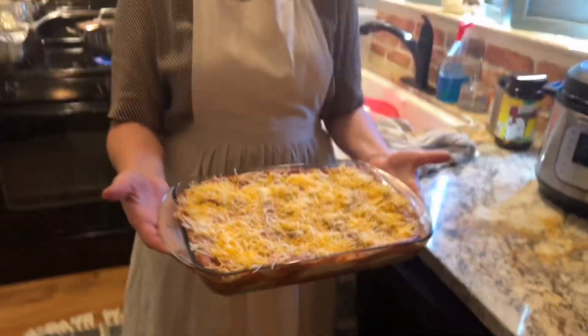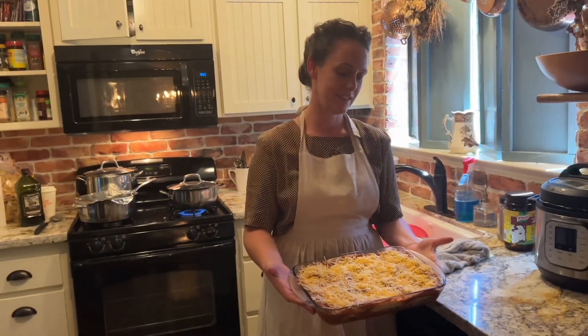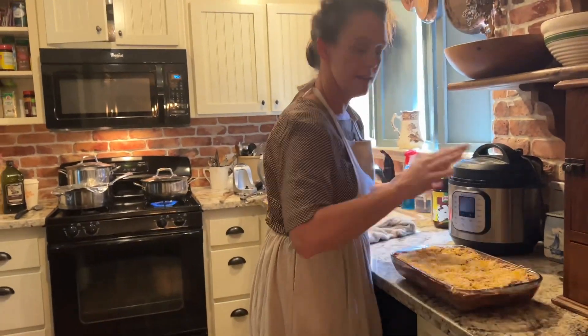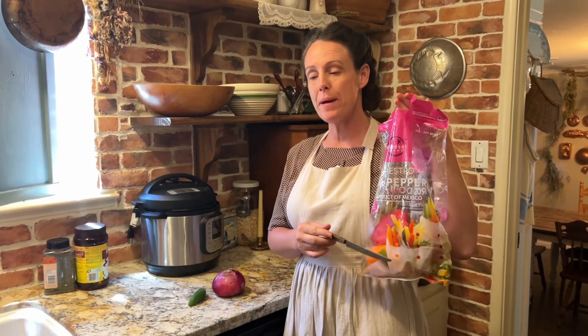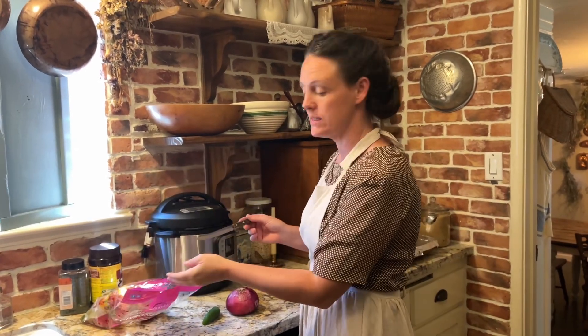Look at that pan of enchiladas — this is ready to slide in. I'm kind of going backwards, but I need more bell pepper for the Pollo en Crema.